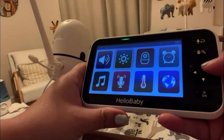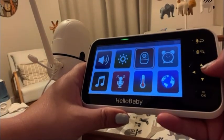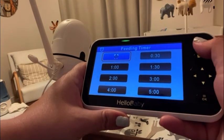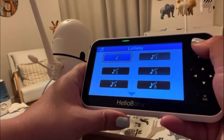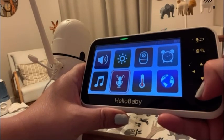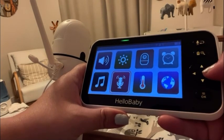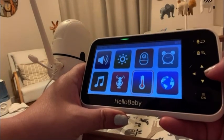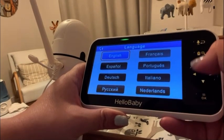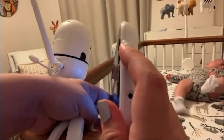You can also adjust the volume, the brightness, and you can add cameras — up to four. There's a feeding timer which is convenient, it plays lullabies, and you can set the sensitivity for how loud the baby needs to be before the monitor turns on. It even keeps track of the temperature, you can talk to your baby through the monitor if you're in another room, and the charge holds for a long time.